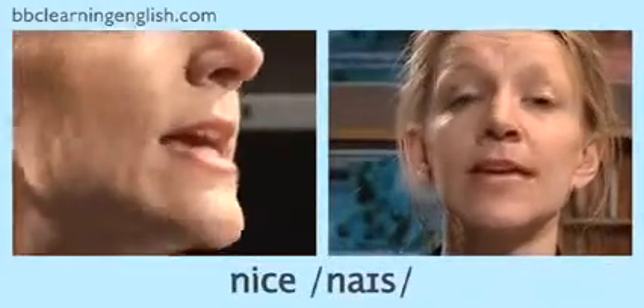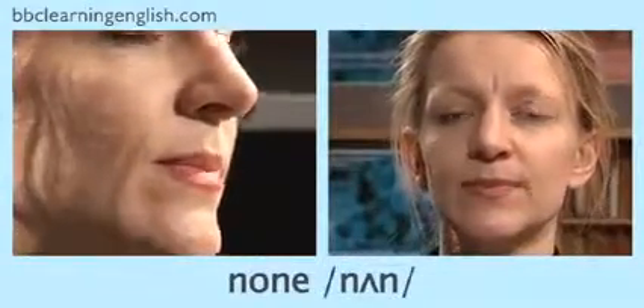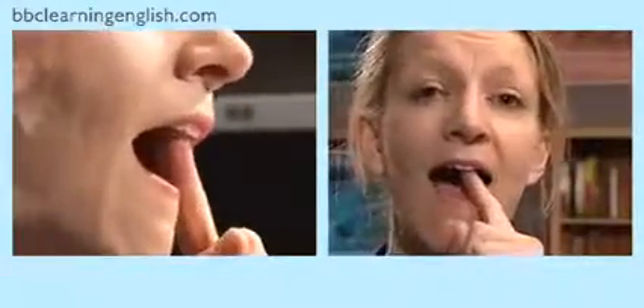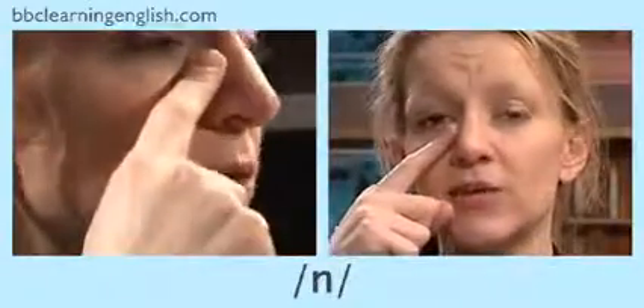This is a consonant sound. You can hear it at the beginning of the word nice, in the middle of the word funny, at the end of the word son, and at the beginning and end of the word none. In English we make this sound with the tongue behind the teeth, and when you make this sound you should be able to feel a vibration in your nose.